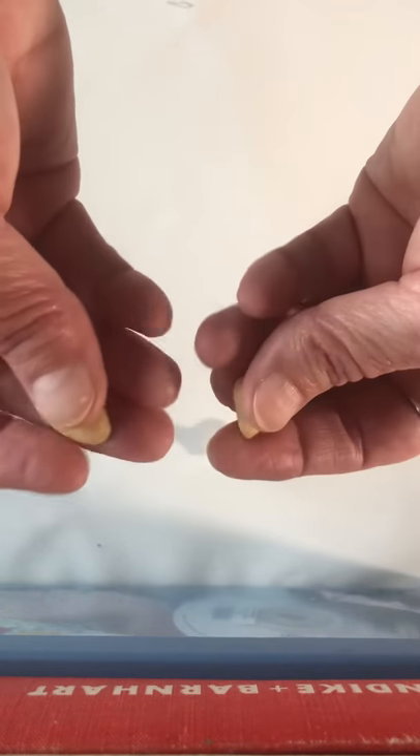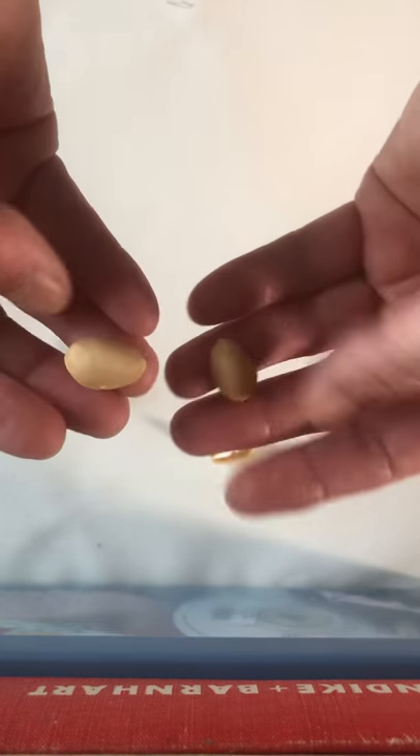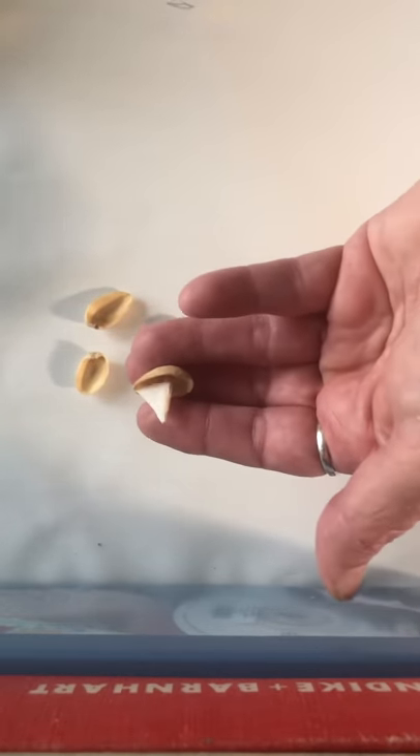Pistachio nuts. And after they eat them, you're left with this empty shell. And I thought, how fun it would be to use these empty shells to make a tiny sailboat, like about the size for an ant.